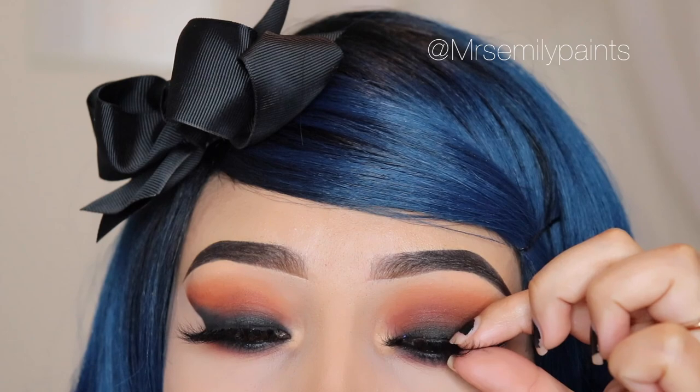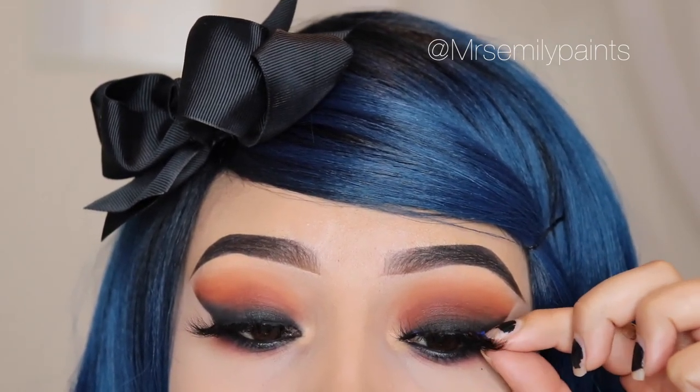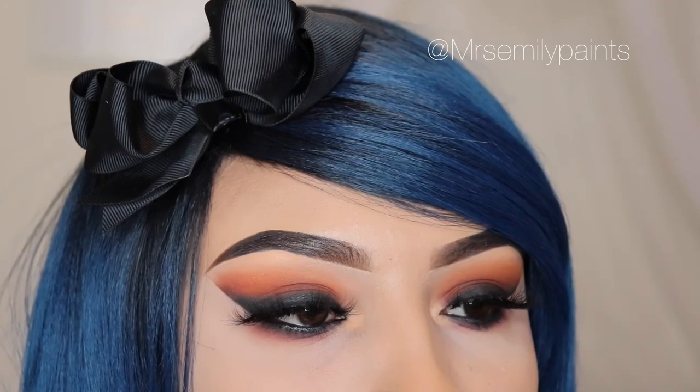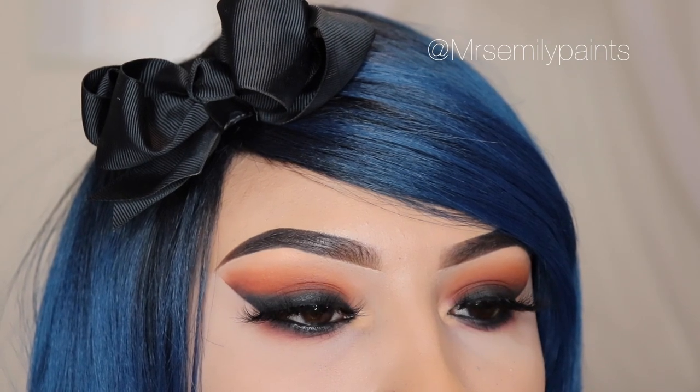These lashes are from KJ Lashes — the ones I used throughout this whole video on all three looks. This is pretty much it. I hope you guys enjoyed it. Please give me a like and comment down below if you enjoyed this video, and don't forget to subscribe. I'll see you guys in my next video.